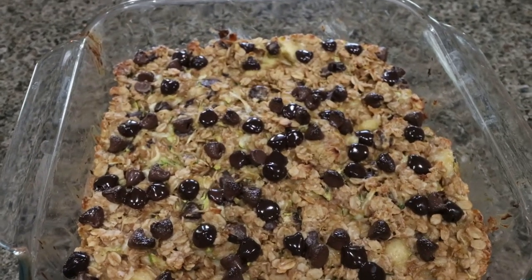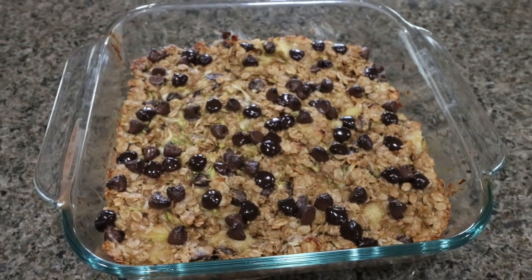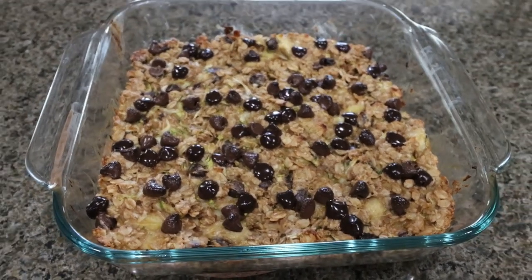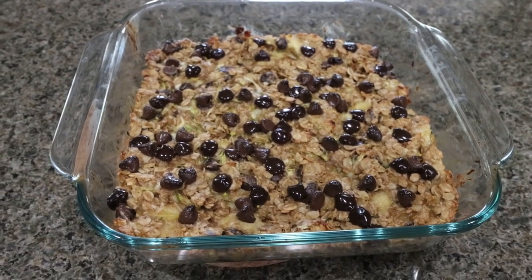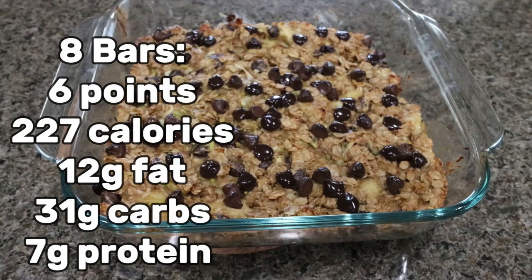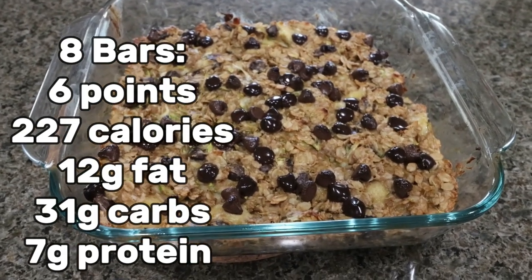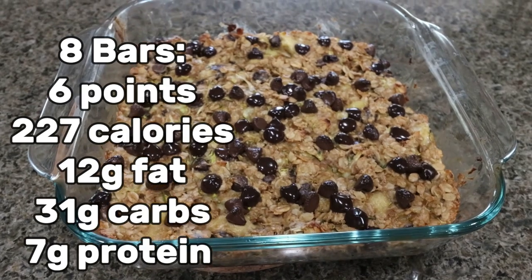The zucchini bars are out of the oven — these smell and look absolutely amazing, so chocolatey. The great thing about zucchini is you don't taste it, but it adds a lot of moisture to what you're baking and adds that little bit of veggies. The pan makes eight servings. I'll go ahead and put points, calories, and macros on the screen for you.